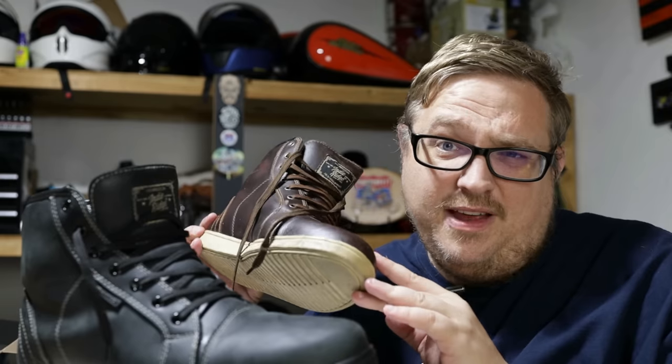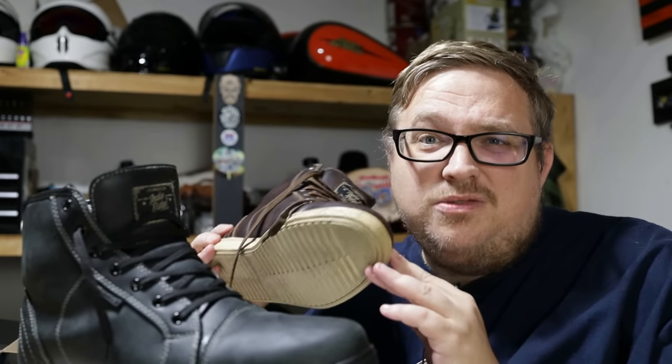I have confirmed that if you order from Amazon or Indy Ridge's website, you will get this version — you won't have to worry about getting the original version, which, if you have a pair of those, they are still so bloody comfortable. Let's get into the differences I've noticed after about a month of using the new version.